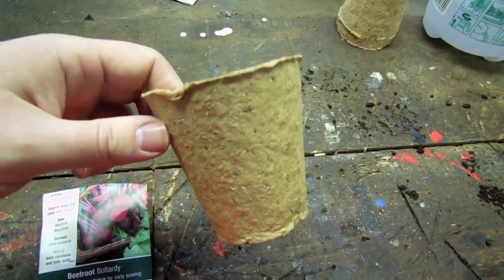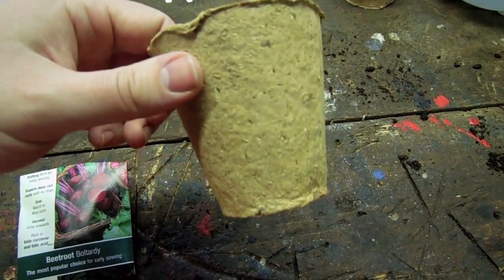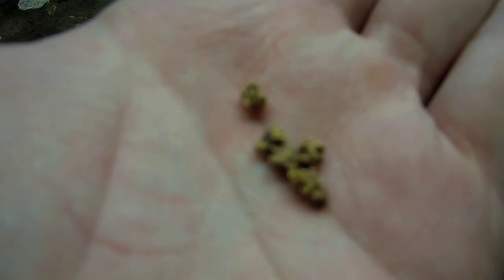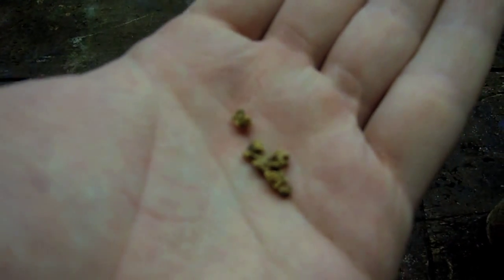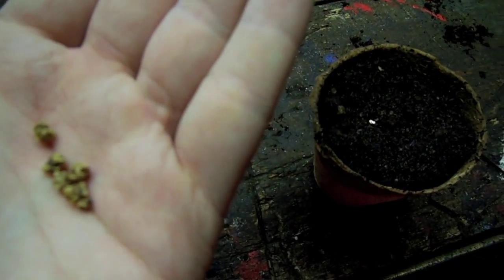This is a slightly bigger pot as well, so for a root crop that might make a difference. There are the beetroot seeds and the planting process is going to be exactly the same as with the other pots.